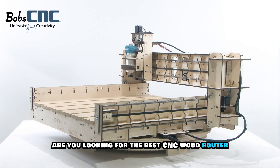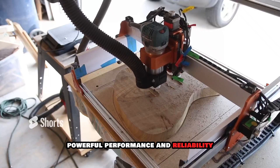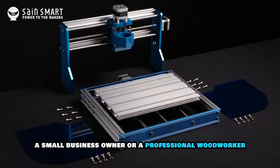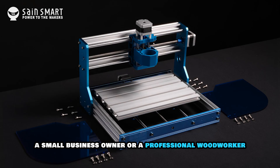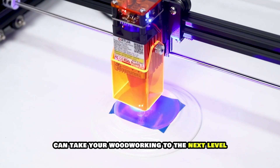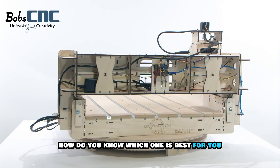Are you looking for the best CNC wood router that delivers high precision, powerful performance and reliability? Whether you're a DIY enthusiast, a small business owner or a professional woodworker, investing in the right CNC router can take your woodworking to the next level. But with so many options on the market, how do you know which one is best for you?